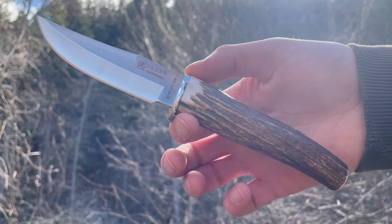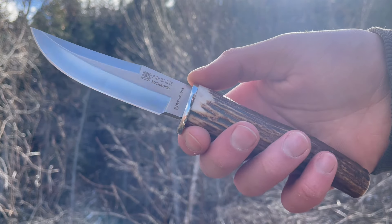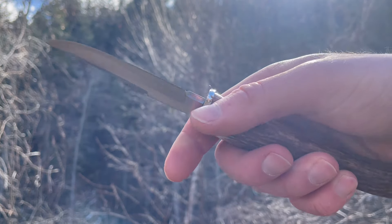This is David from BrushcraftCanada.com doing a quick video today showing off a new little blade from Joker Knives. We just did a restock of some Jokers and we always like to look through their site and see what new blades they have, and this one caught our eye.